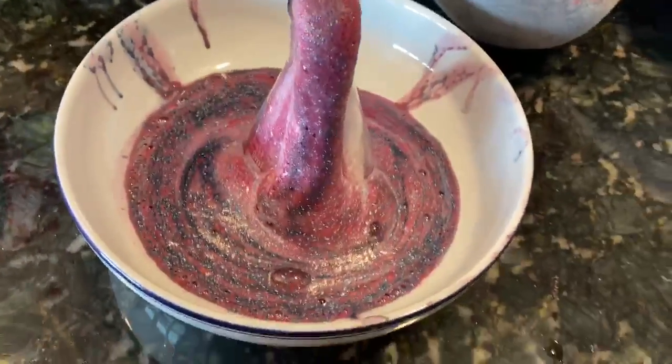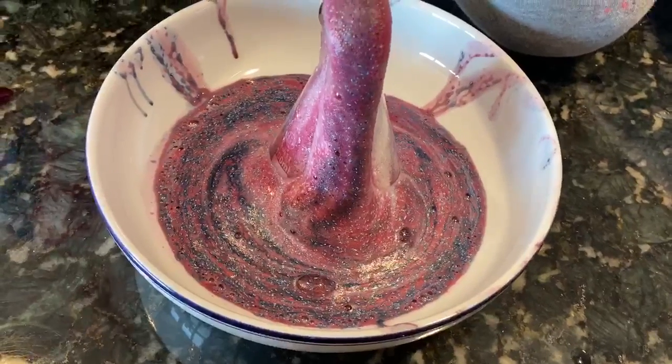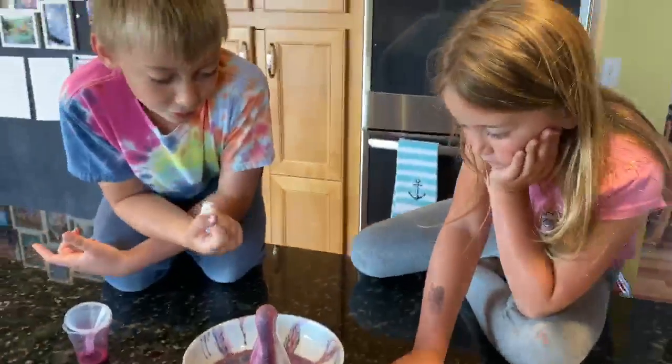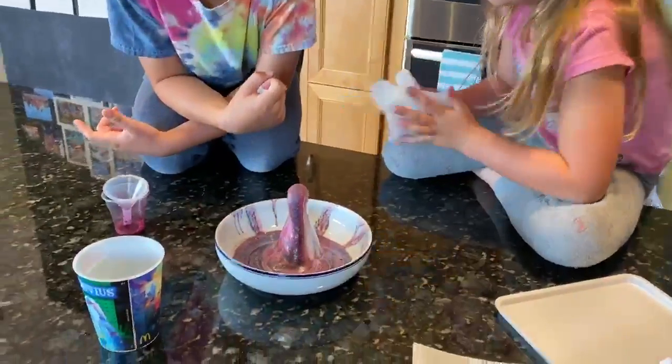It's like a swirly galaxy. Yeah, never ending. And the liquid soap smells good — yeah, it does, just like black soap.